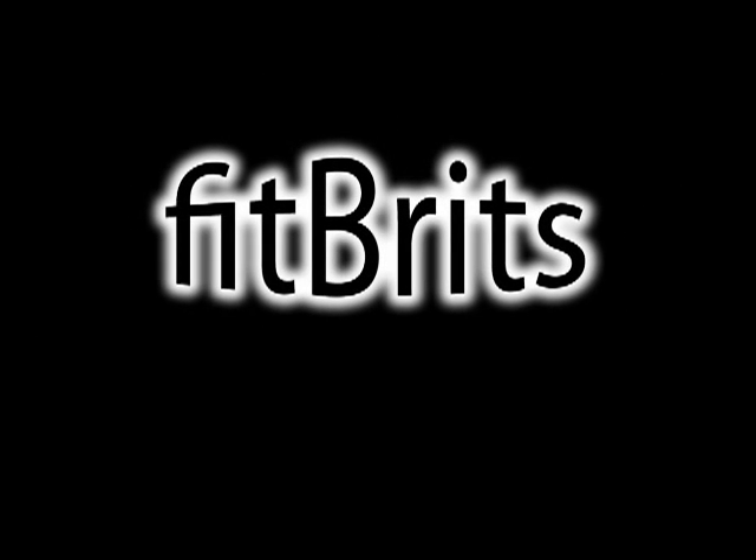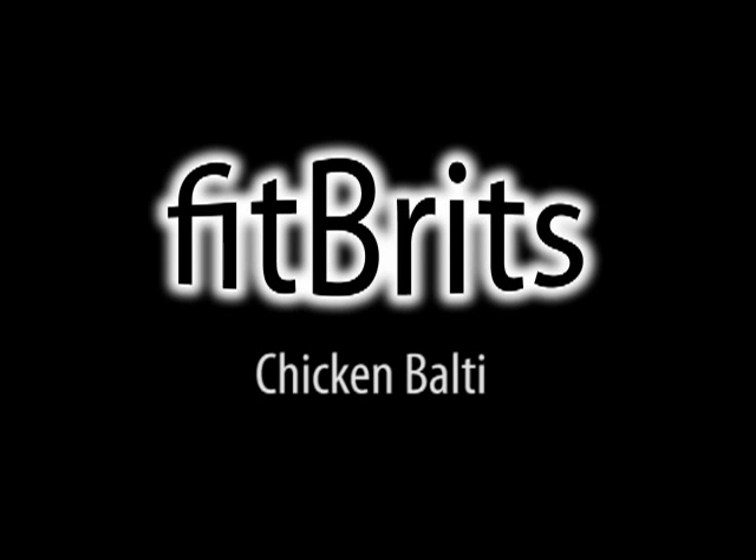You've downloaded the FitBritz recipe podcast for a chicken balti. This will take about 30 minutes to prepare and cook.